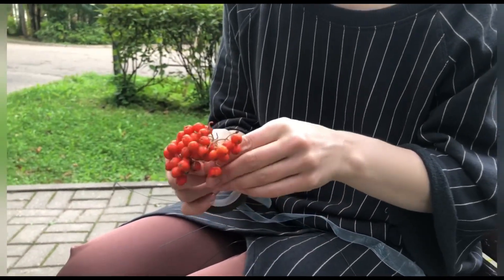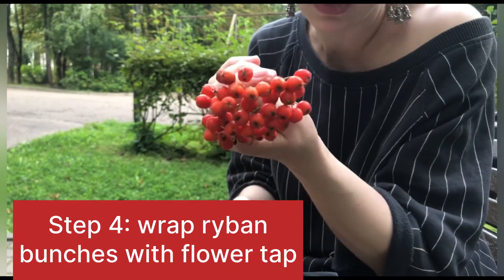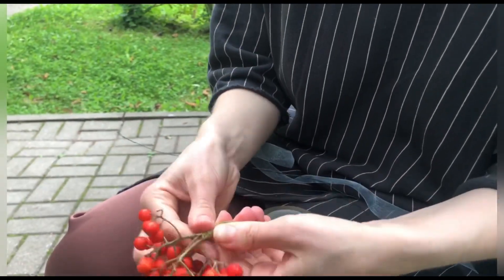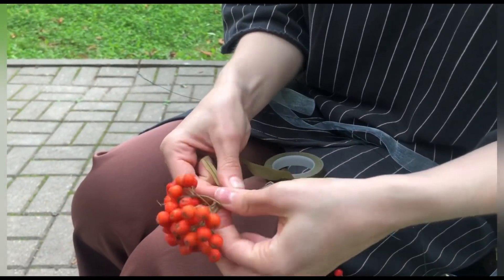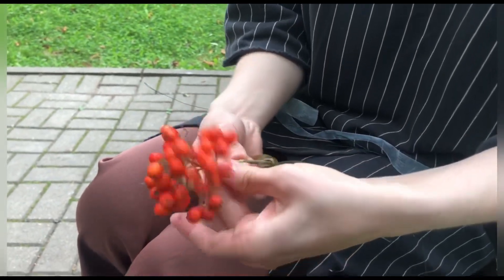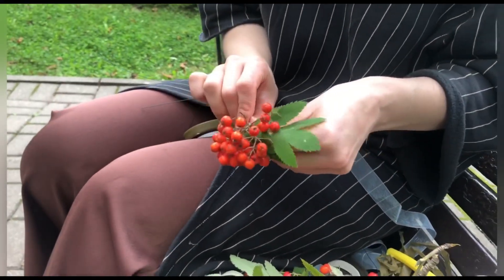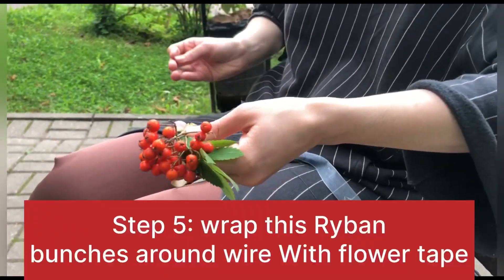We need to take small bunches with all flowers or with raiband like we have. You do this and fix it. You can see this looks beautiful, and we fix again.